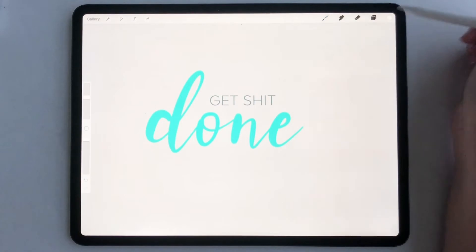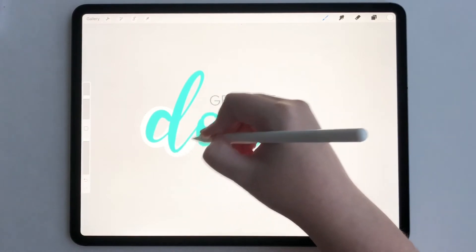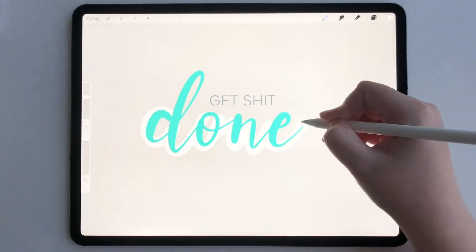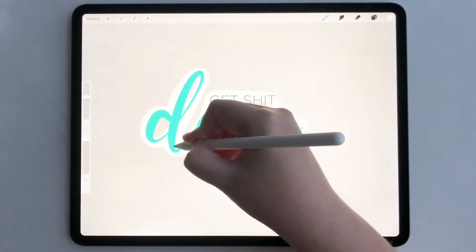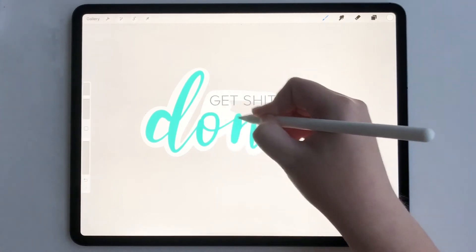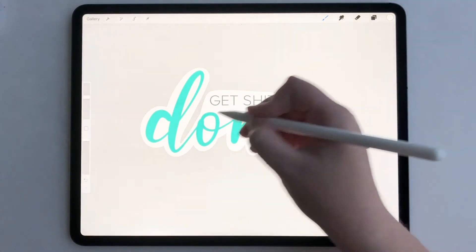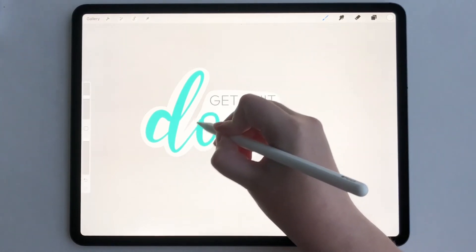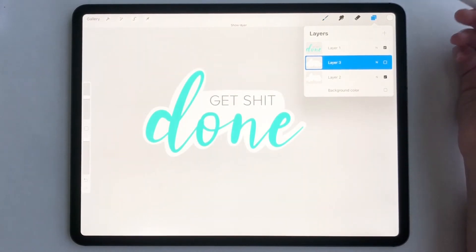Select bright white for your color. Now all we have to do is go around the artwork and do a white little sticker border to give it that sticker look. I've already done one right here, so this is the one I've done.